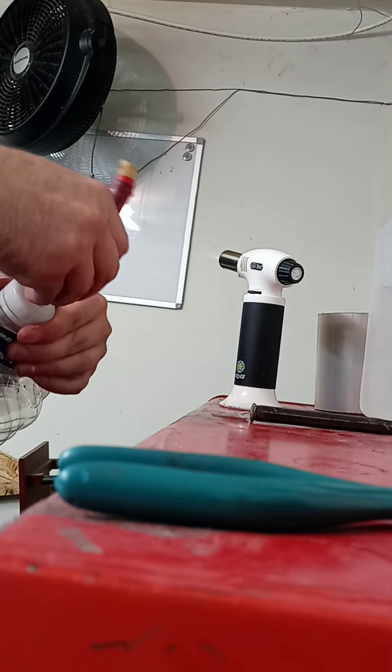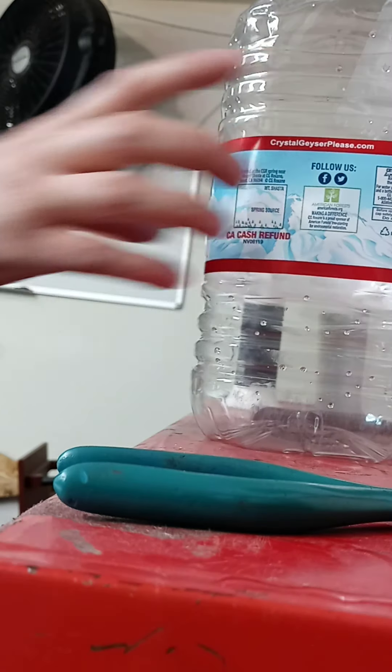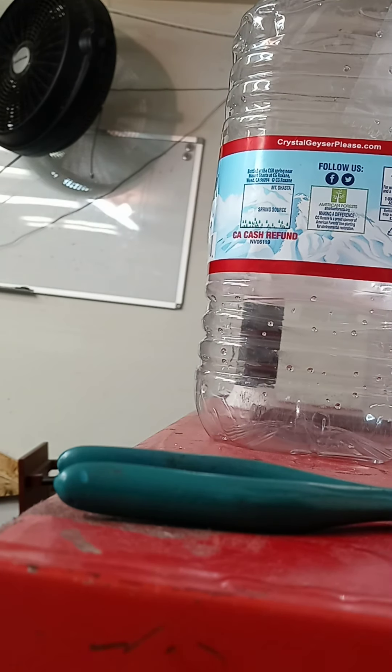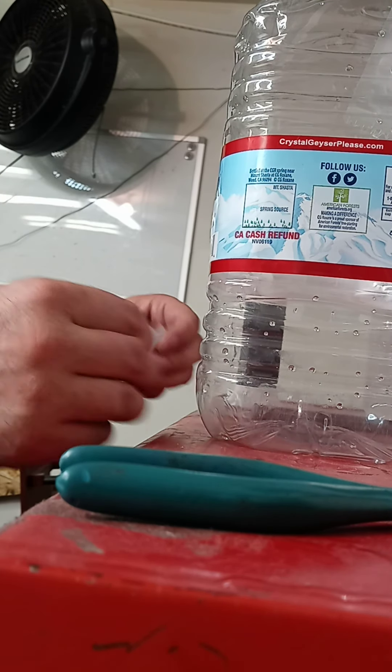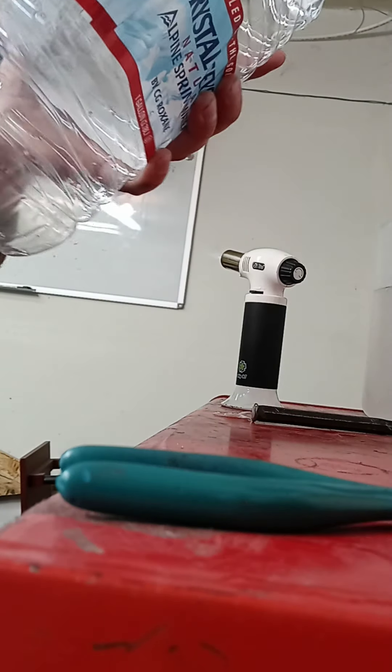Put the tube in there like that, you can see. I'm going to hold the bottom. I would recommend — I have flex tape right here. You're going to have to figure out something to use, but I'm going to use flex tape for now just to show you this example. I'm going to cover the hole like that.